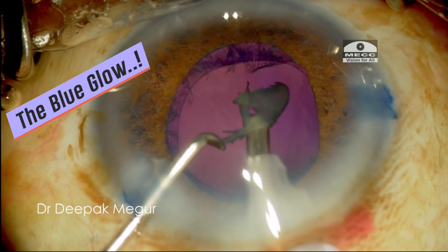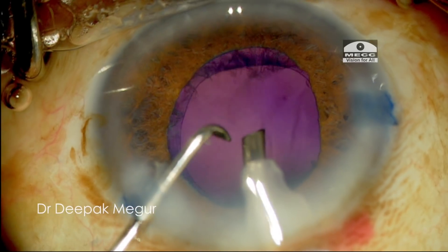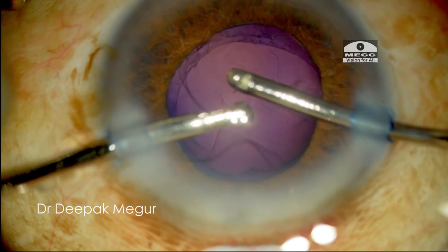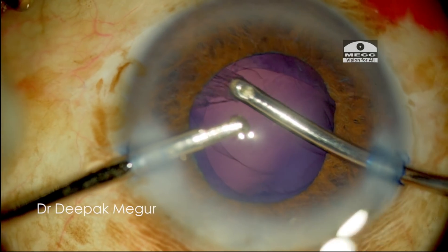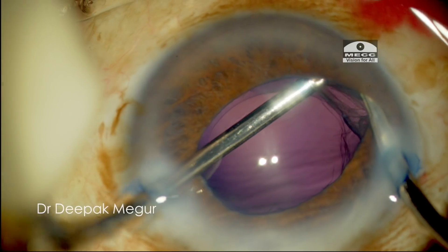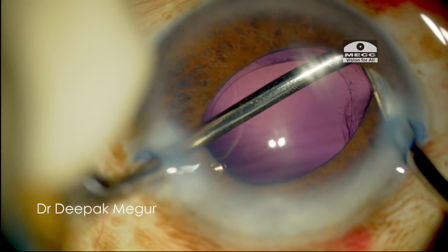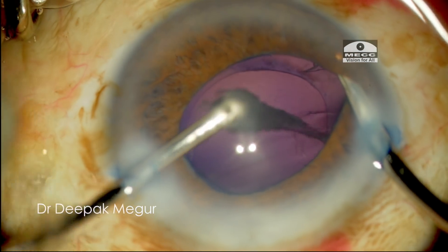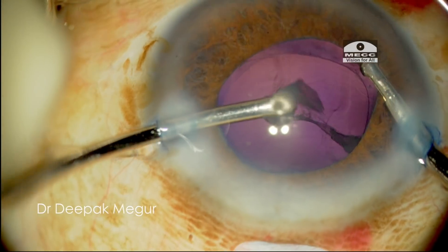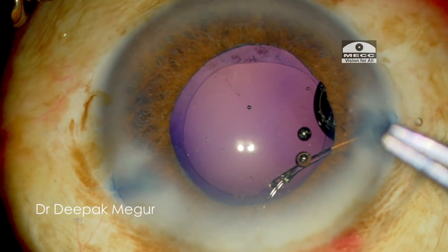The obvious reason is that the trypan blue has found its way into the vitreous cavity through the loose zonules. This reminds us of the fact that the barrier between the anterior segment and the posterior segment, which we so religiously try to protect, is in fact more in our minds than it is factually, at least in such cases. This phenomenon of fluid traversing across the zonules into the vitreous cavity is not common but can occasionally be seen in eyes with zonular weakness.